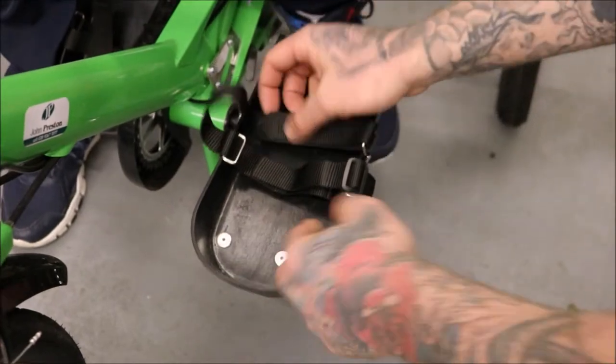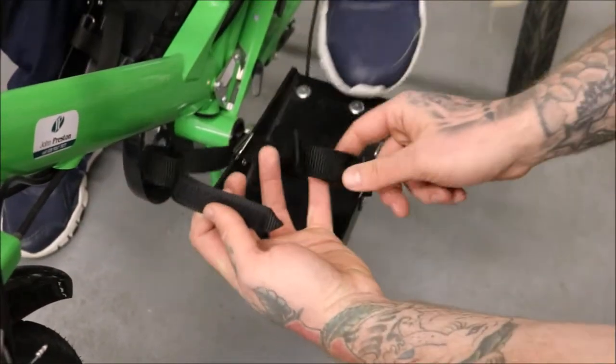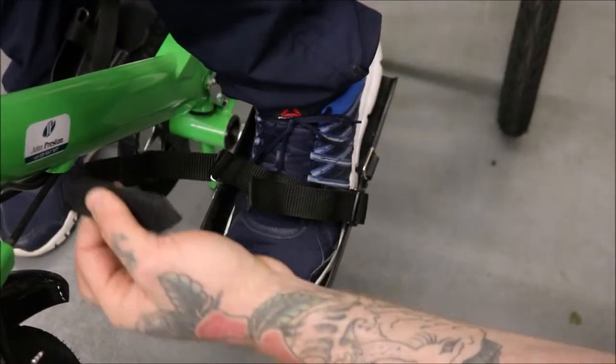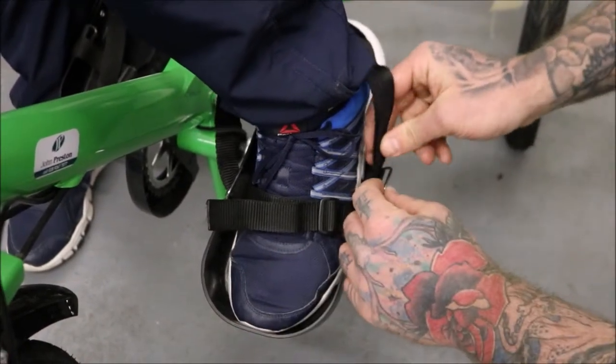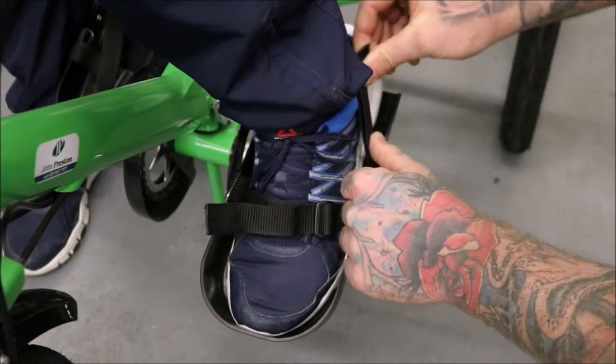To strap the feet into position, remove the rear strap through the loop and place the foot underneath the front strap. Bring the back strap round the back of the heel, through the loop, and use the velcro section to lock it off.